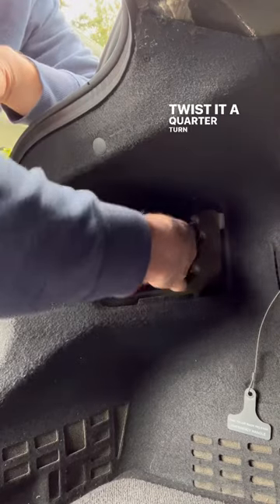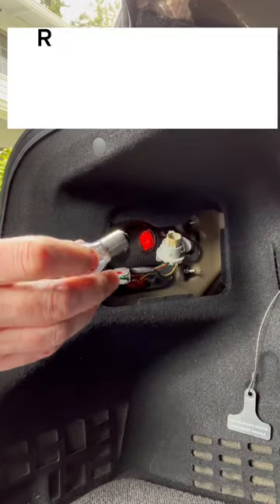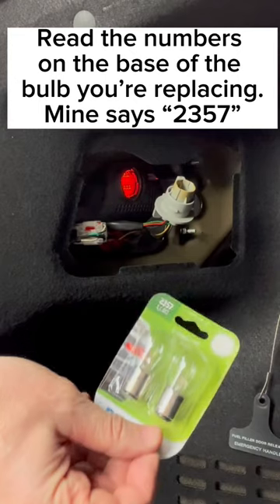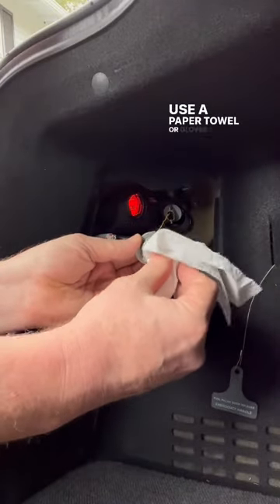Twist it a quarter turn and pull it out. Push in on the bulb and twist left. Don't touch the bulb with your fingers — use a paper towel or gloves.